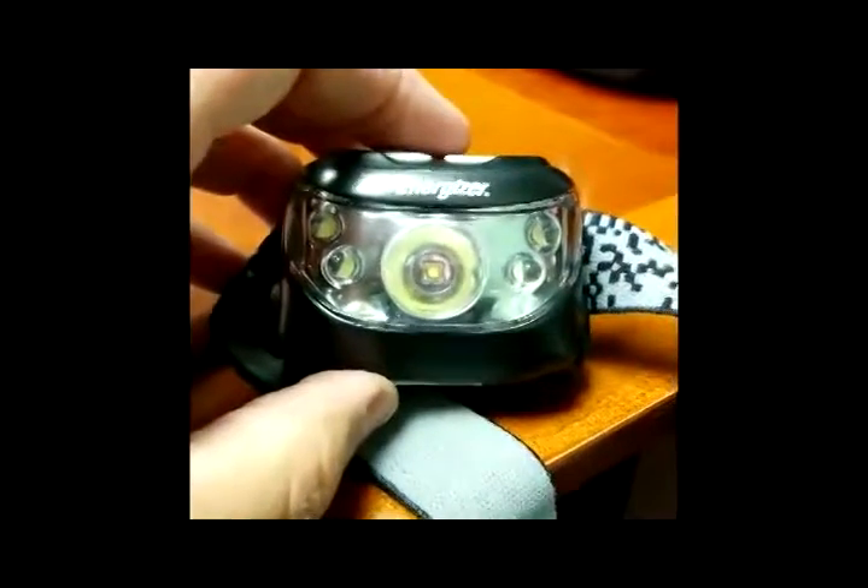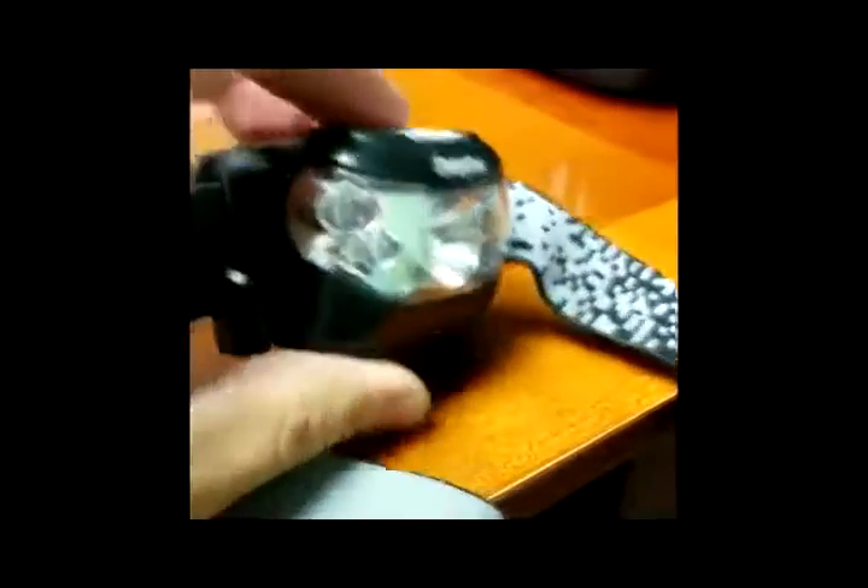Hey guys, going to do a real quick review of this Energizer headlamp today. Overall, I like it. The big plus is it is really bright.